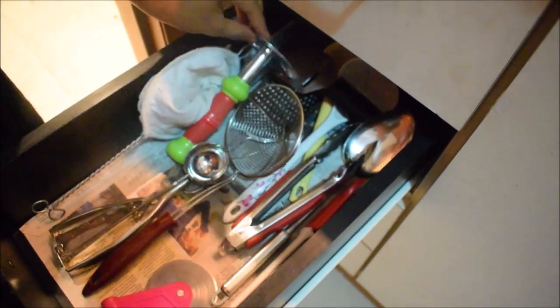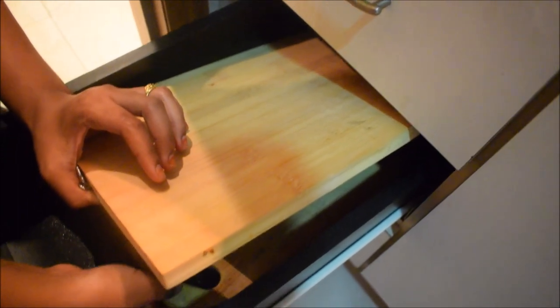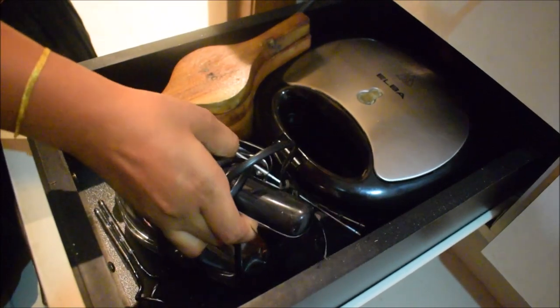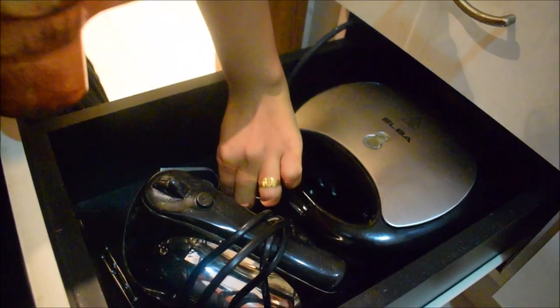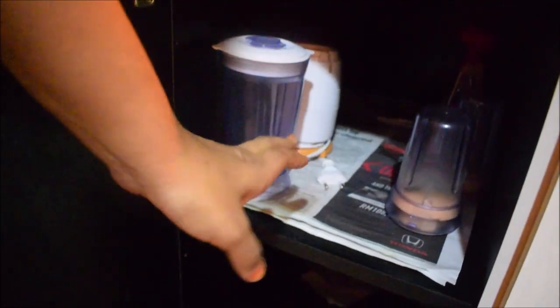In the drawer, there is coconut milk. There is a smasher, ice cream scoop, pizza cutter, spatula, etc. There is a cutting board and a medium-size cutting board. There is also a sandwich maker stored here. In another drawer, there is a mini blender with jars.